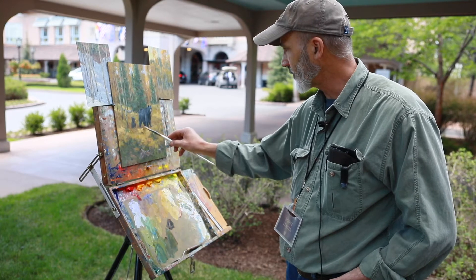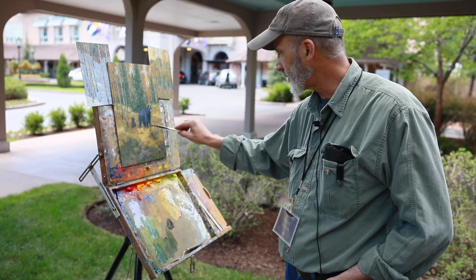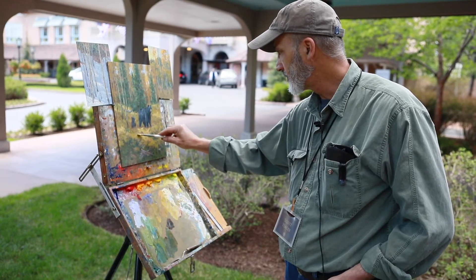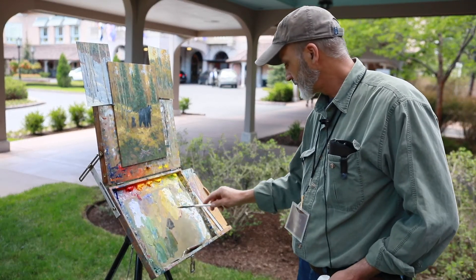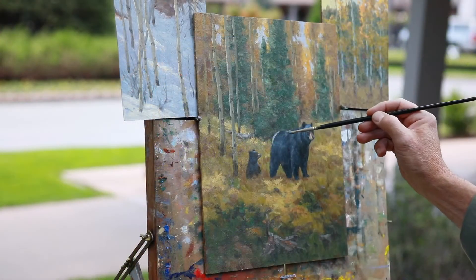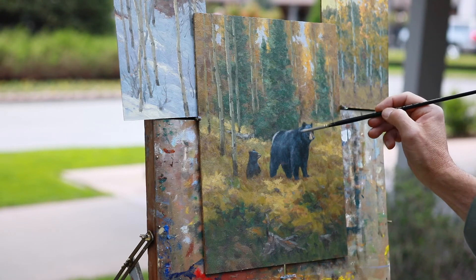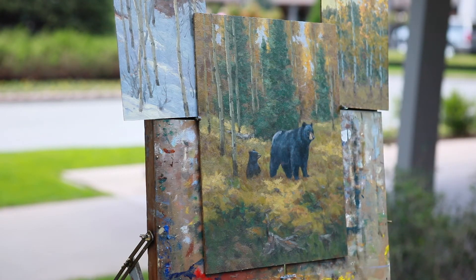And these intricate little ferns that are going to be a big part of the painting — and that piece of light there. It's all about the light.